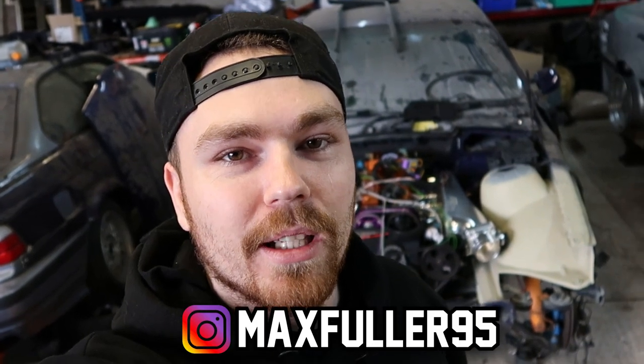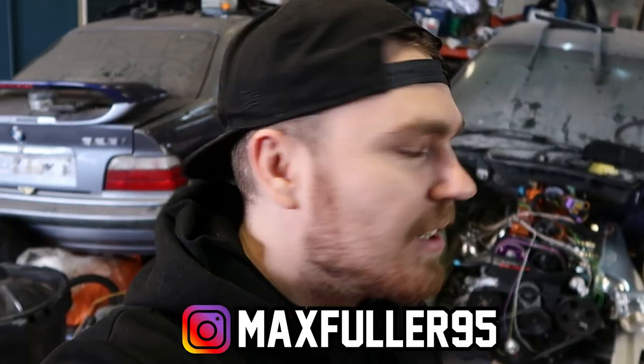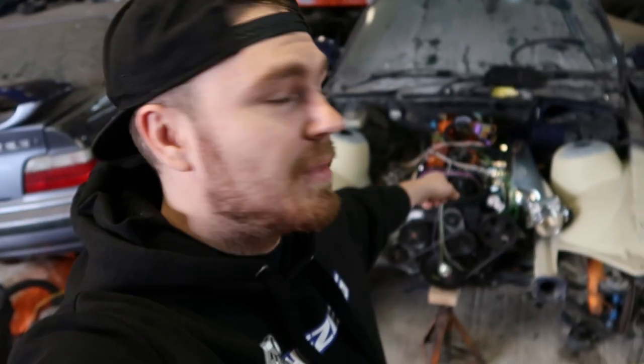What is up guys? Welcome back to another video. Today we are going to be finishing the engine bay. Finally. Hopefully. Possibly. I don't know.